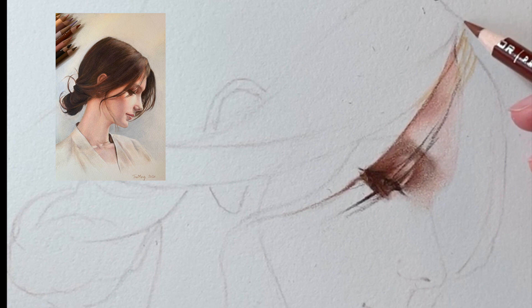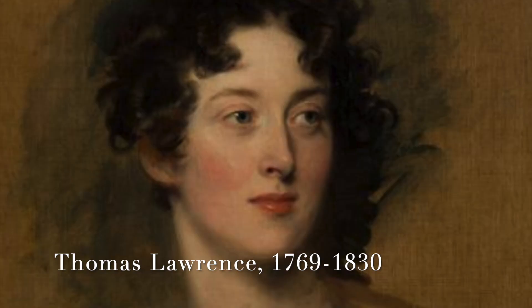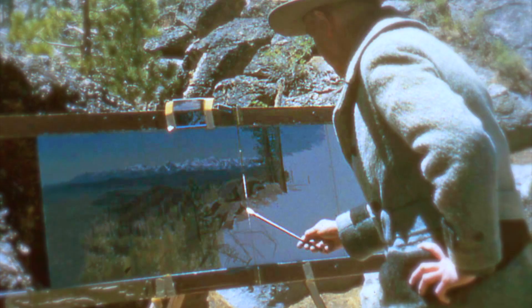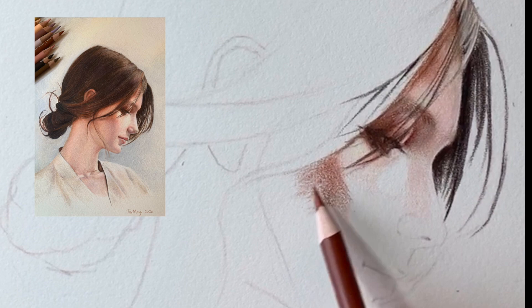I normally start my portrait drawing from the eyes. The method I'm using is technically called window shading. Window shading is one of the steps of oil painting in the French academic method. In the classical 19th century, they call it that because it is like pulling a shade down on a window — working in full detail from the top to the bottom of the canvas.